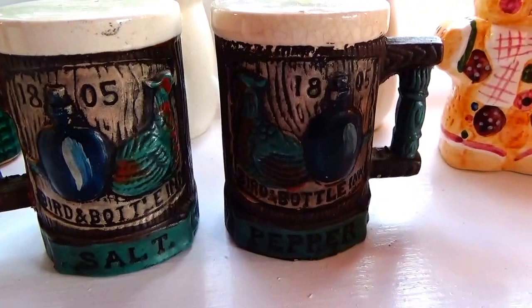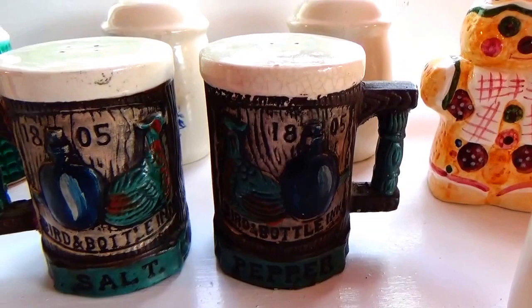Nice, beautiful 1805 set from the Bird Bottle Inn.